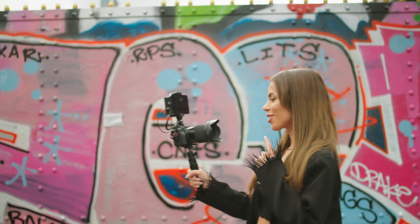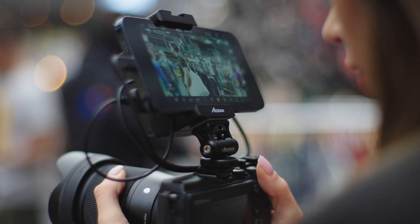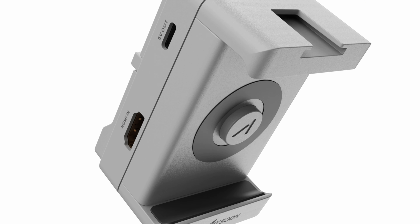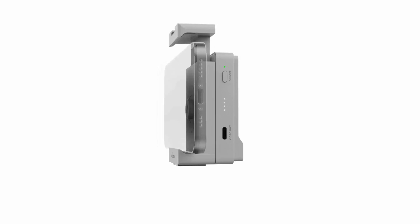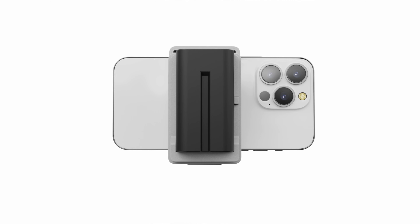If you want the smallest, lightest monitor setup that works equally well with handheld cameras, gimbals, or in your creator studio, then look no further. Simo is the latest innovation from Axoon — literally turn your iPhone into an amazing feature-rich HDMI camera monitor, streaming tool, and video distribution center. It's literally a studio in your pocket.